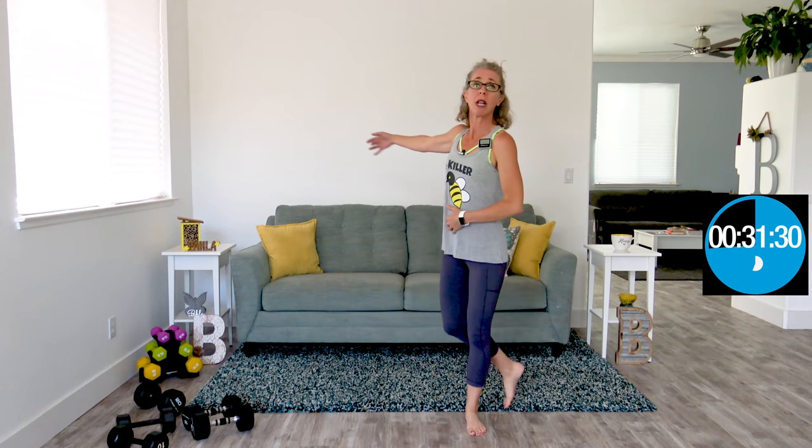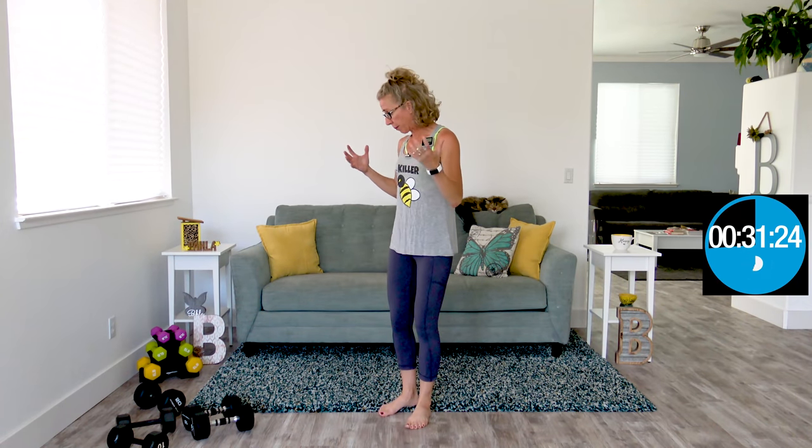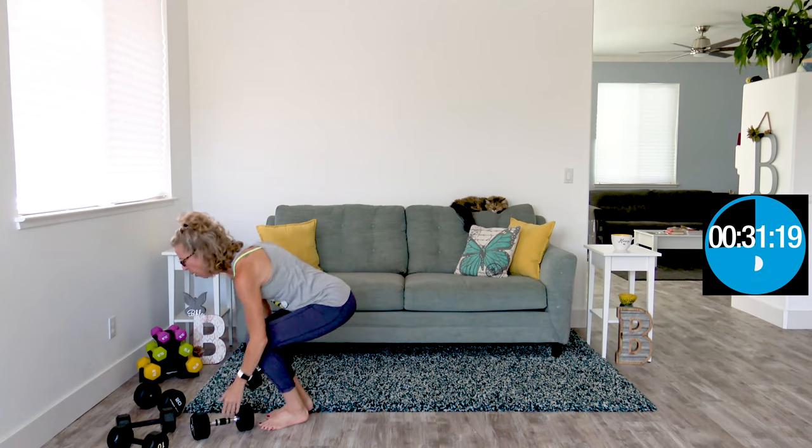I've got the gym boss timer set for intervals of a minute and a half of work, then 30 seconds of rest between each exercise. We're starting with a squat press — we're going to squat down and as we come up, press one hand up overhead. I'm going rather heavy for me. Weights start here on your shoulder, come down in a squat, and as you come up, one hand goes up overhead. Make sure that biceps is all the way next to your ear, then the weights come back down on your shoulder. Core is pulled in tight the entire time.